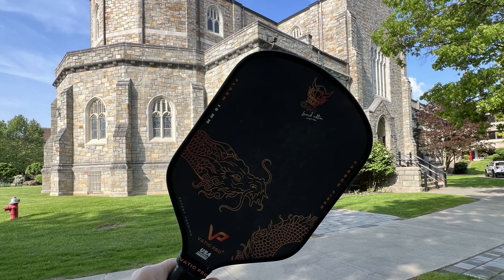As far as durability and warranty, I played 30 games with this paddle for a total of at least 10 hours. I haven't noticed any core crushing, and there's no crackling — I can squeeze all over the face and there's no issue. VATIC has one of the best return policies: 30 days from the day you receive the paddle, and the warranty is 180 days, or six months. So if you experience any issues with the core, they'll replace it within that six-month period.